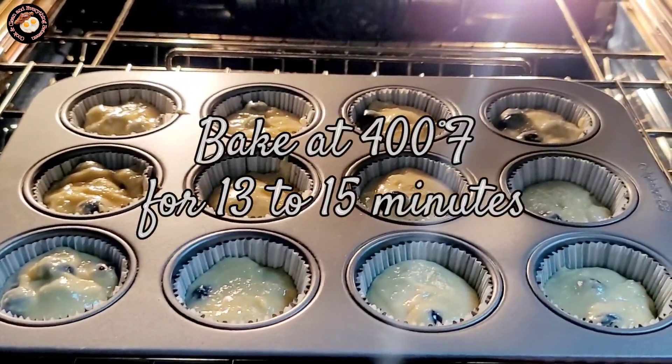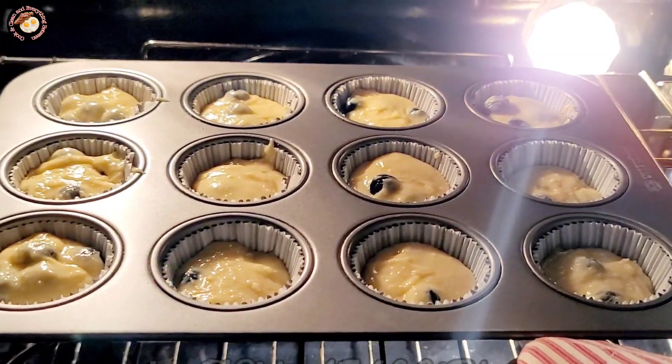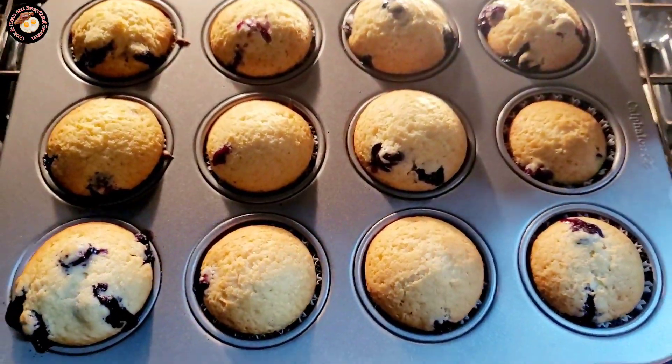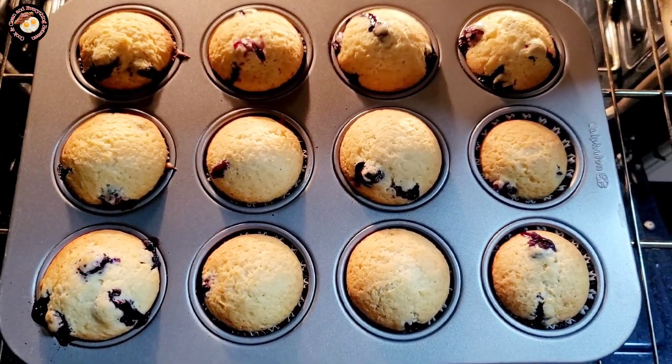Bake at 400 Fahrenheit for 13 to 15 minutes. Remove your easy and delicious blueberry muffins from the oven, let them cool, and enjoy.